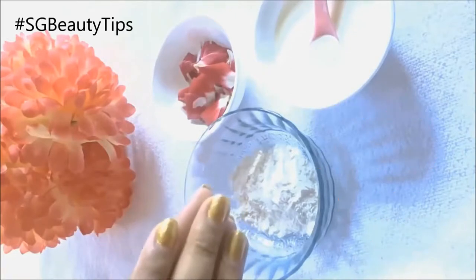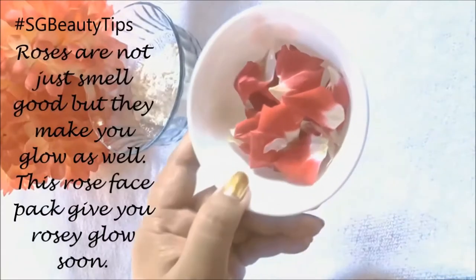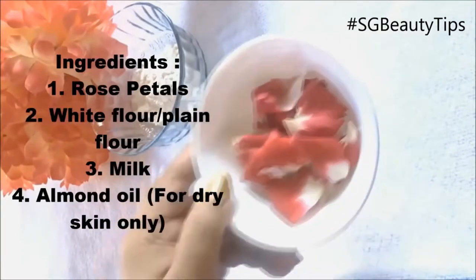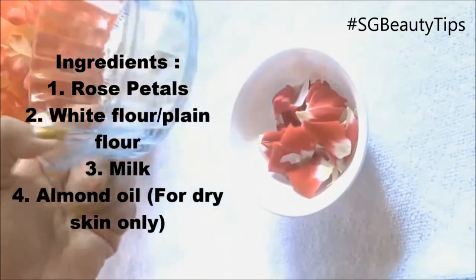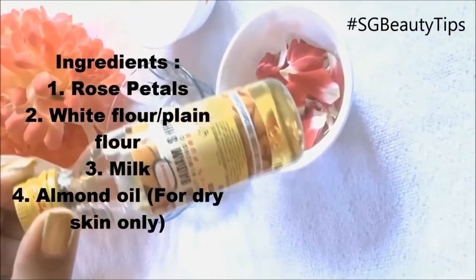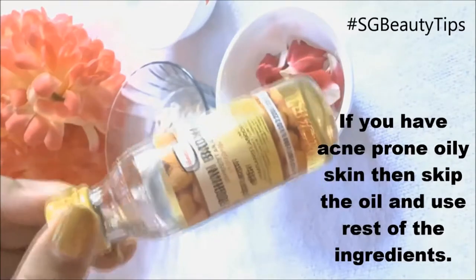Today I will show you a rose face pack for bridal glowing skin. To prepare this face pack you need rose petals, milk, and plain flour. You can also use ground flour, and also add almond oil if you have dry skin. As I have dry skin, I will add almond oil in it.